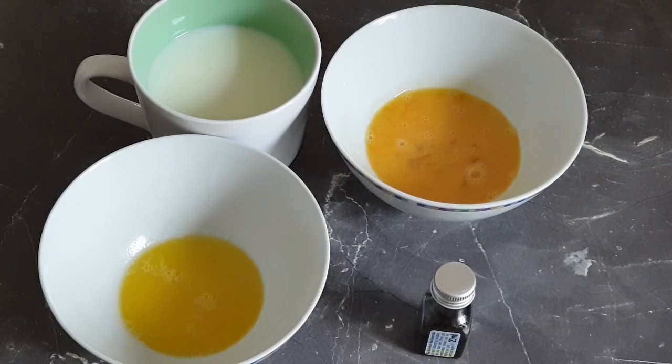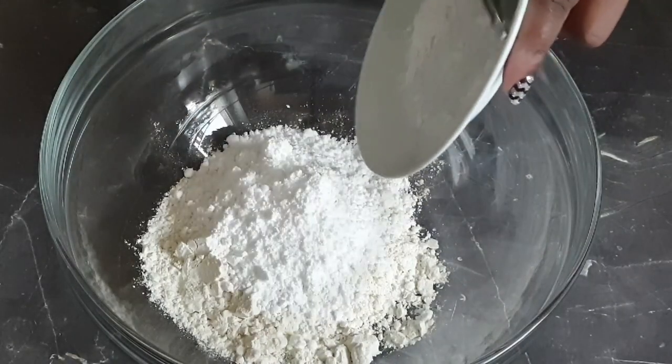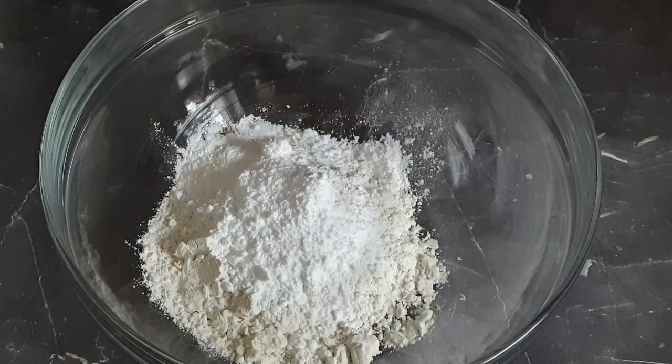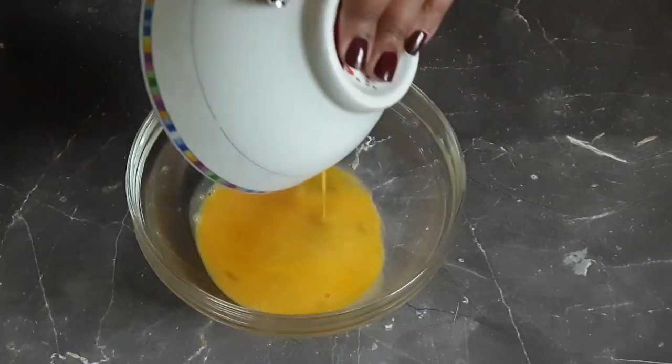Now let's get to it. Into a bowl of flour, add in the rest of the dry ingredients — that is the granulated sugar, salt, cinnamon, and baking powder — then mix it all in. Next, add in your whisked egg.